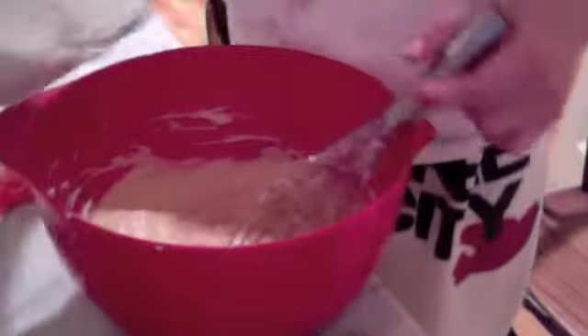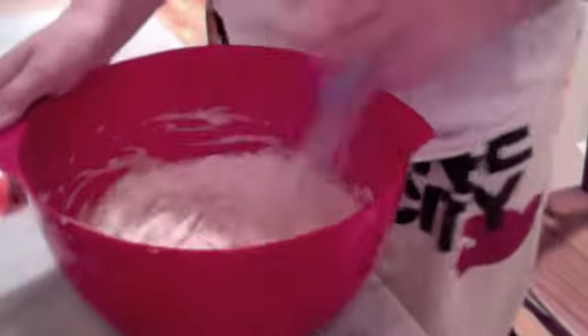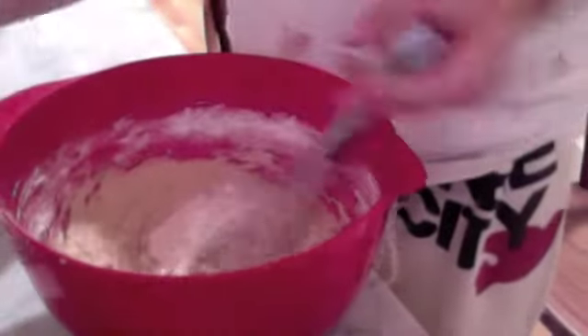Now that this is all light and fluffy, I'm going to slowly add in my dry ingredients in about three different variations. Just keep doing this until it's evenly combined.